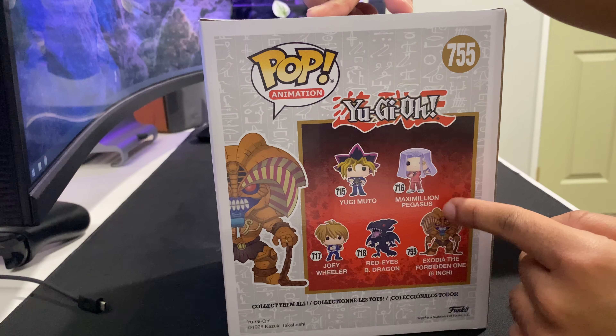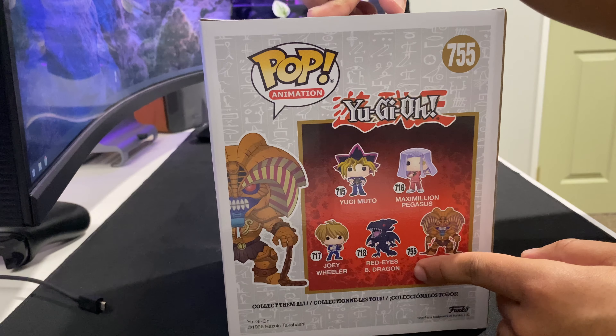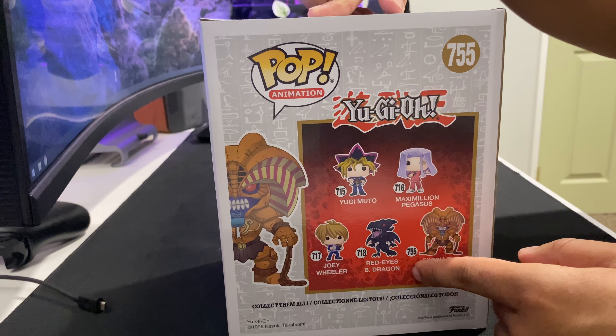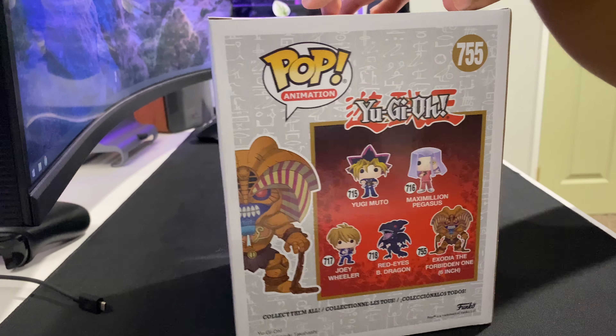So you got Yugi-Moto there, Maximilian Pegasus, Joey Wheeler, Red-Eyes Black Dragon — I was about to say blue, but it's definitely blue. And then Exodeo the 5th anymore, which is the 6th one.